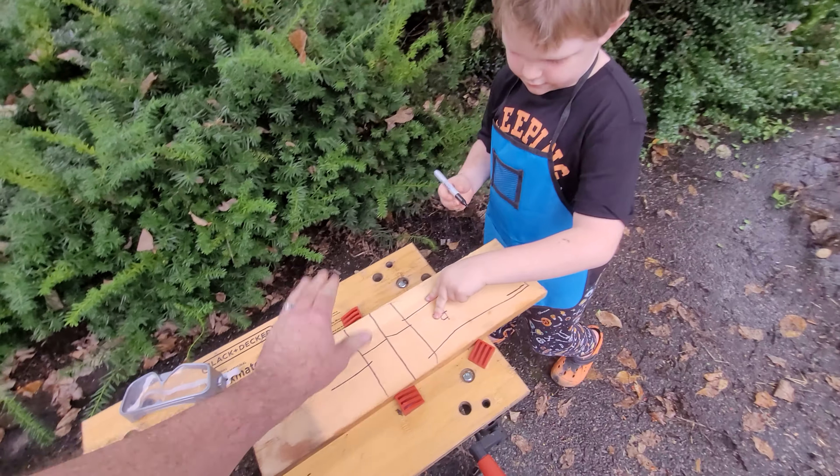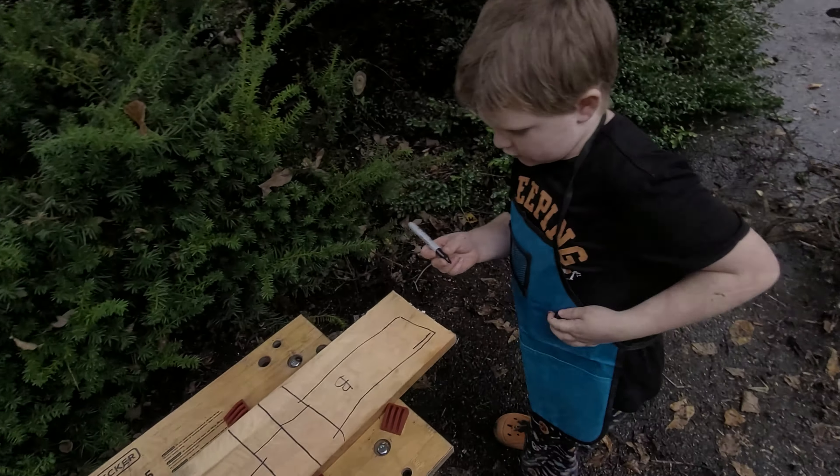We're going to put it in here, but we've got to open this up. High five.